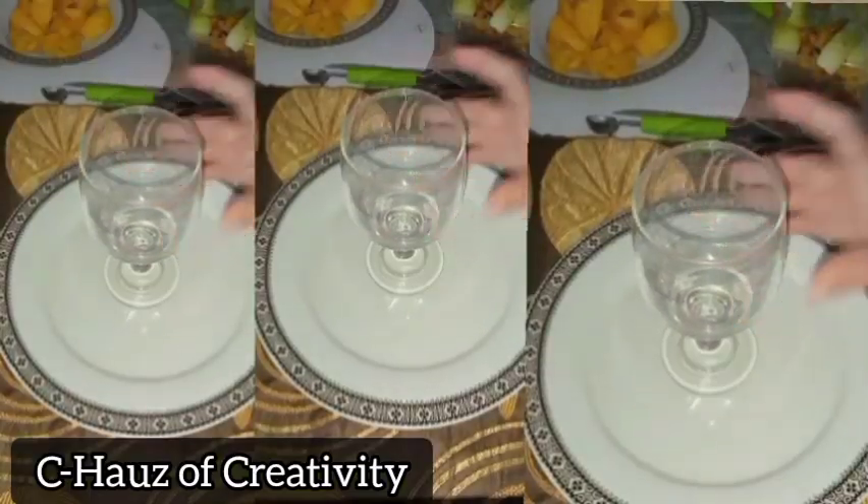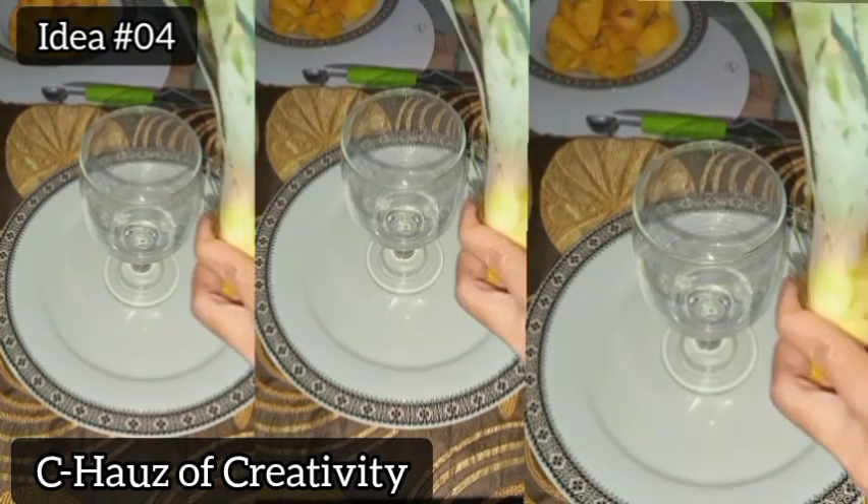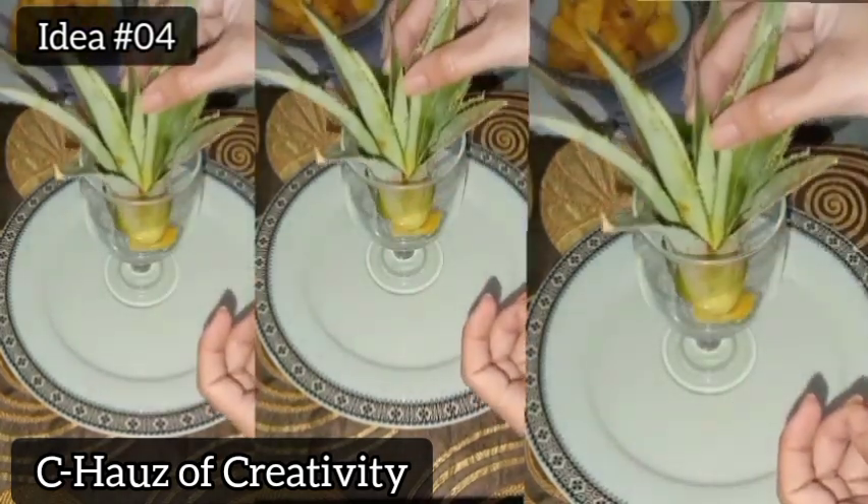And now let's proceed to the fourth idea. The difference here is I'm using a wine glass.